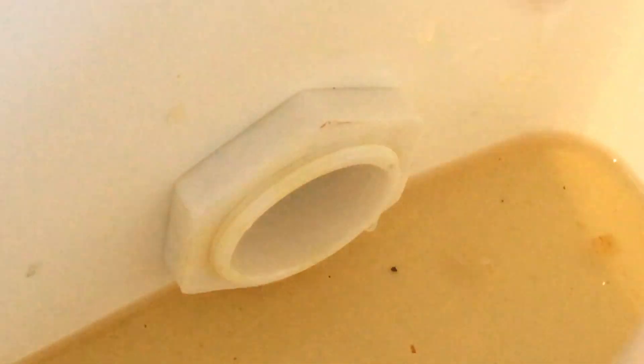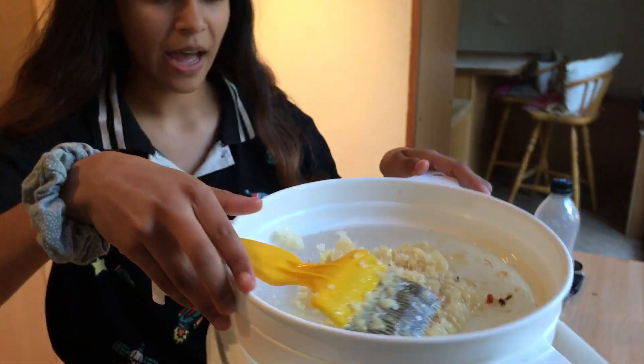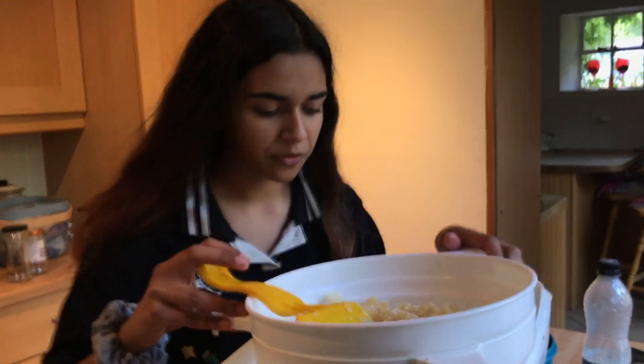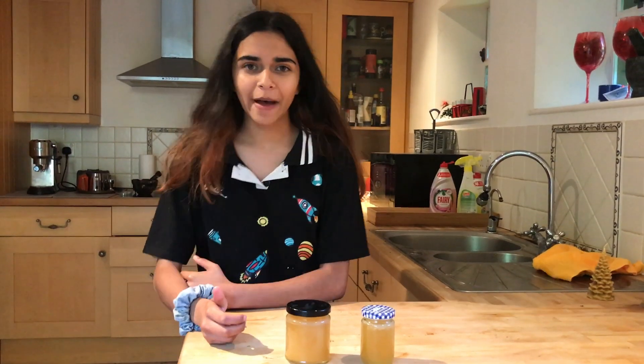Since we only used one frame, the honey doesn't actually meet the level in the extractor. When you harvest honey you want to be doing it in bigger batches. Since this is a demonstration it's not the end of the world. I'm going to filter it once more and then we're going to put it into bottles.